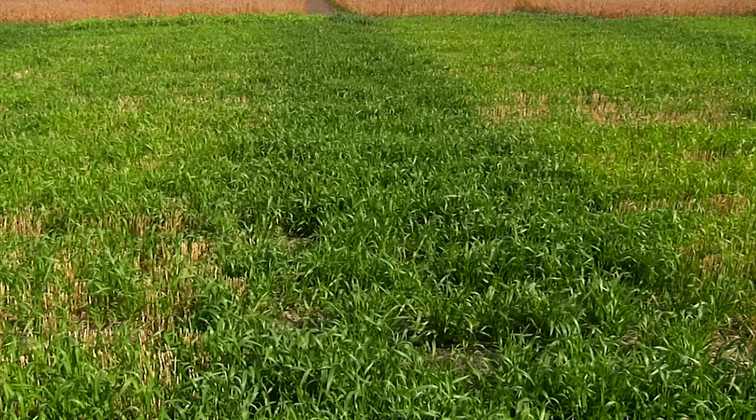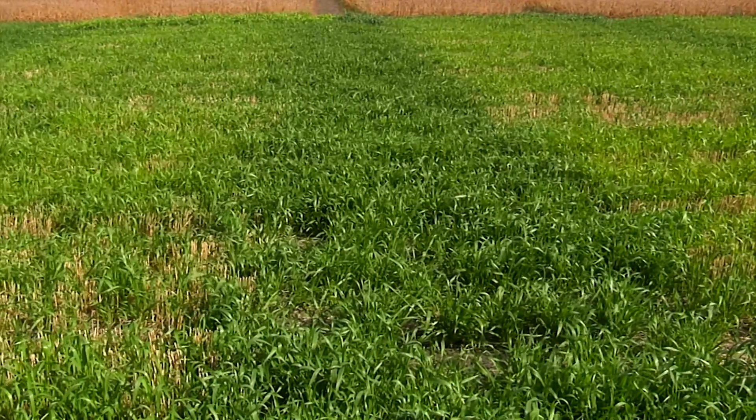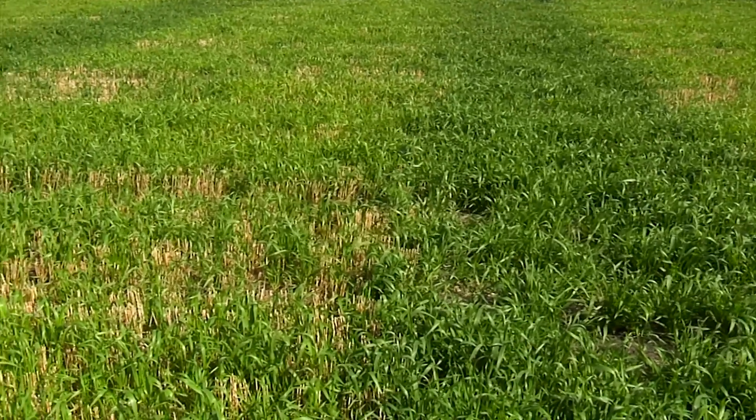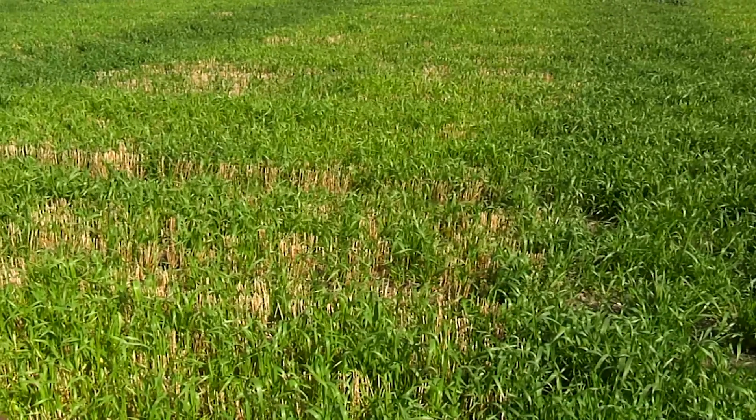A live crop is very important for soil health because we have a living root system, we have the crop growing and it is now able to add some more organic matter. This field will have very limited soil erosion compared to a black soil.